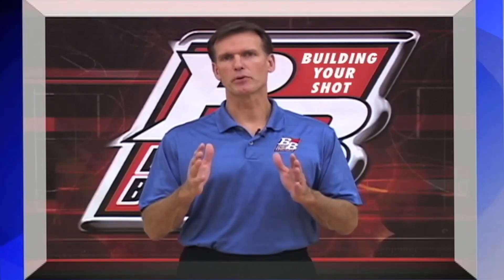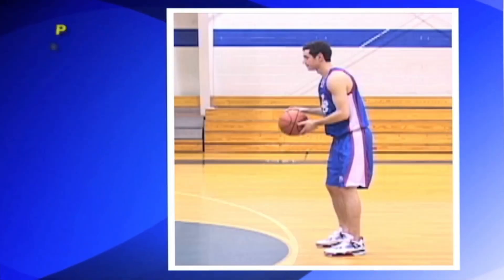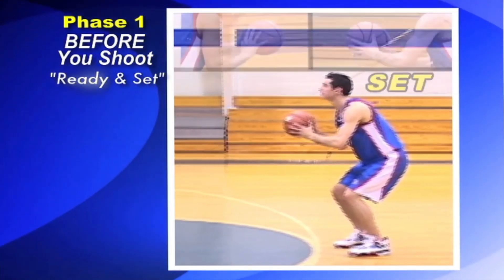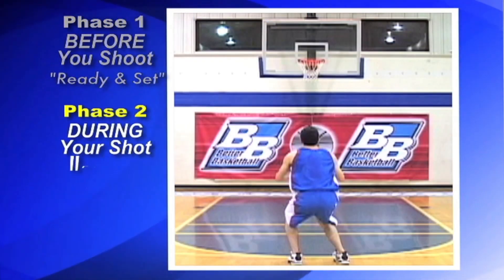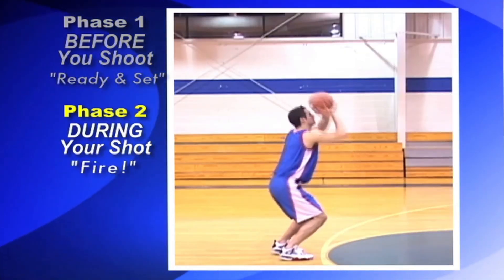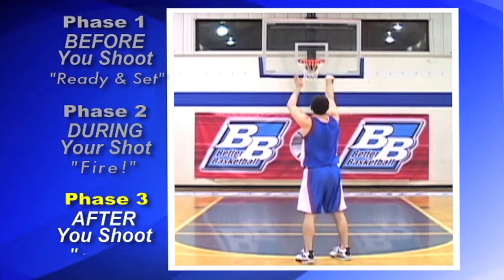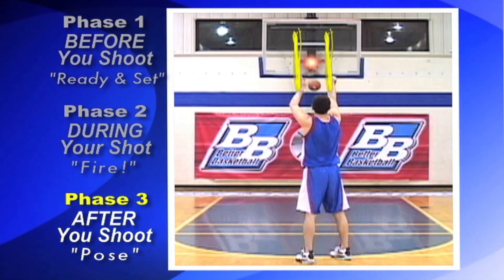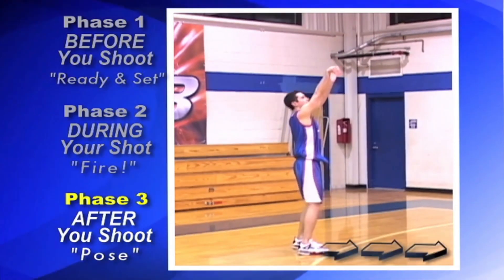Notice that proper training involves paying attention to three distinct phases of your shot. Before you shoot — ready and set — check your hands, feet, and body position. During your shot — fire — try to catch the goal between your arms and time the release of the ball with your feet coming off the ground. After you shoot — pose and check your sights: go between extended arms, floppy shooting hand on the shot line above the goal, and your feet balanced and square.